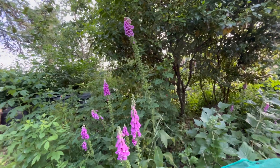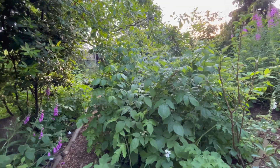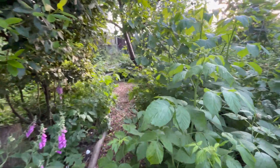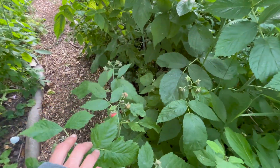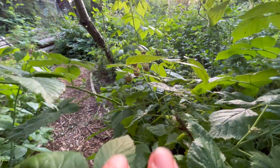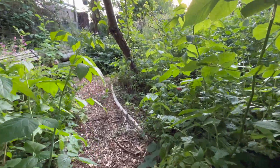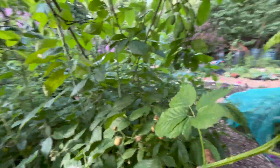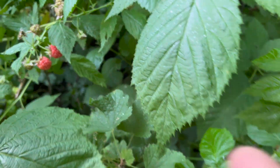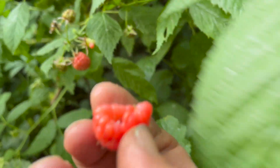Foxgloves behind here look absolutely beautiful - the bees think so too. These foxgloves have gotten massive; I had one that was like seven feet tall, a big white one, it's beautiful. I actually need to cut some of the heads down because I can get a second flower later in the year if I cut some of the spent heads. All of the raspberries through this path look great - they're all massive and I've got loads and loads of berries. I'm going to net these when I go away because I think I'll have quite a few ready when I get back.